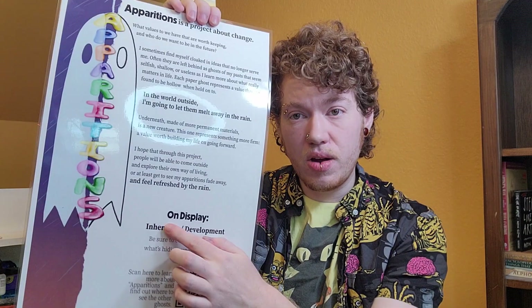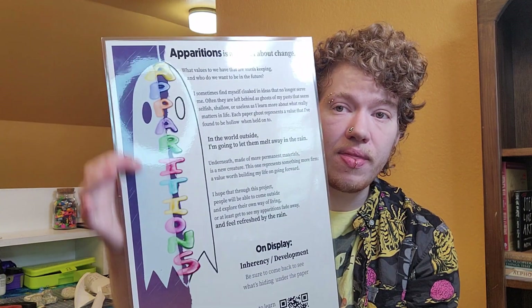This is the display board that's going to go out with it. It's got the names of the pieces, the artist statement — which you can check out on the website — and some little graphics I did. I think it came out pretty good and I'm pretty excited about it.